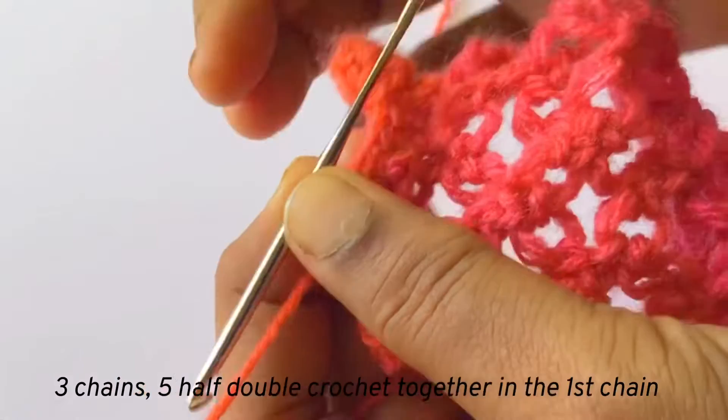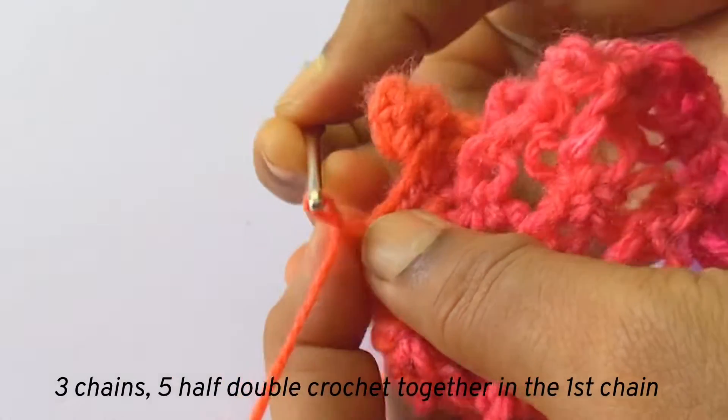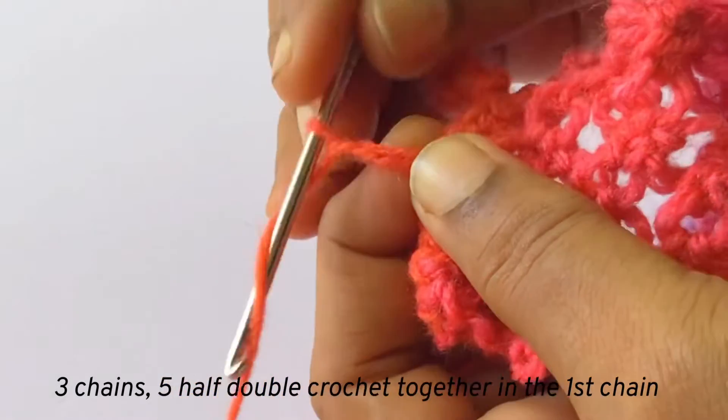I have finished one pom-pom and I will show you the next one. One, two and three chains.